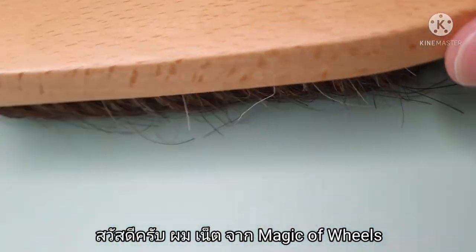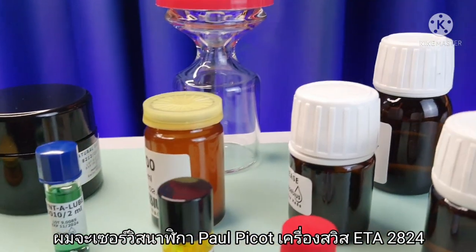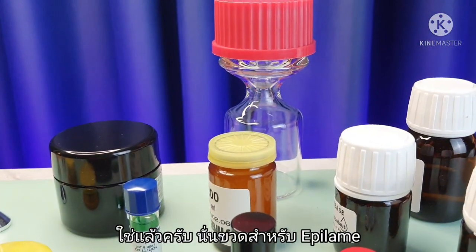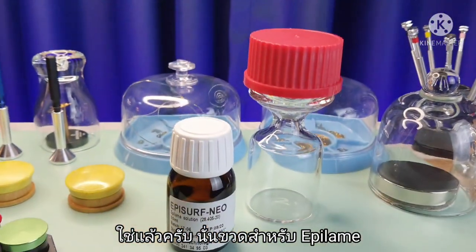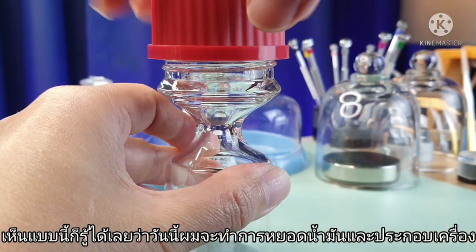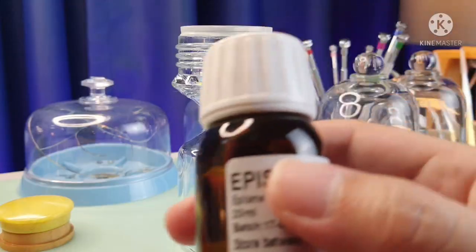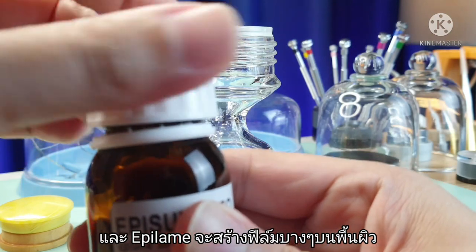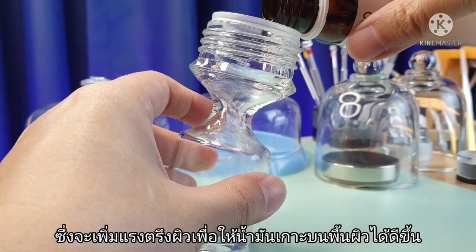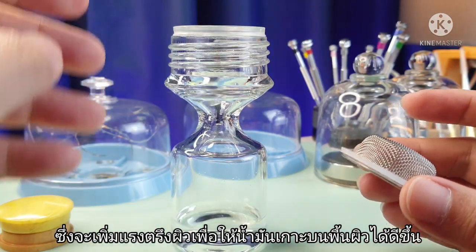Hi, this is Ned from Magic of Wheels. I am servicing a Paul Picot watch ETA 2824. In this video I will be focusing on oiling and reassembly. That's the bottle of epilame — it creates a thin film on the surface that helps increase surface tension so oil will stay where it needs to be.